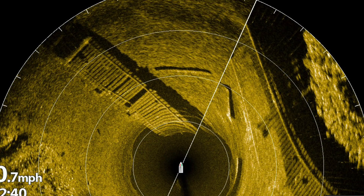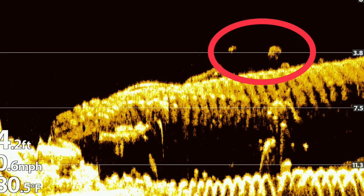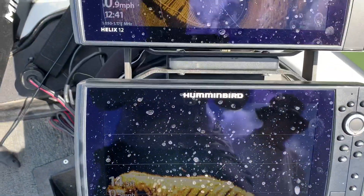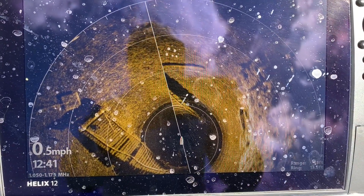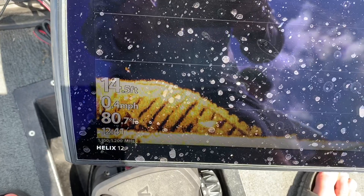It never ceases to amaze me the incredible detailed images you will come across while using your Mega 360. I suspect this was a catwalk or suspended bridge — you can see fish above it in the down imaging shot. Here's a very cool picture of some kind of underwater bridge; you can see it on the Mega 360 with some missing planks, the tail end of it, and underneath it with the down imaging.